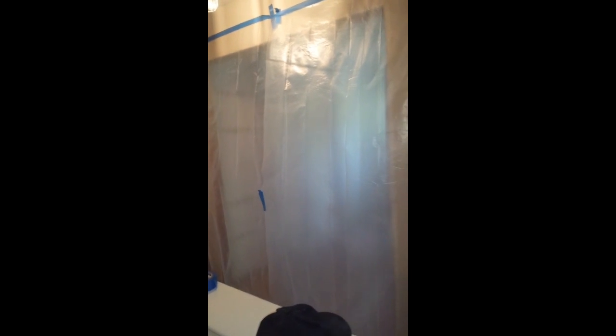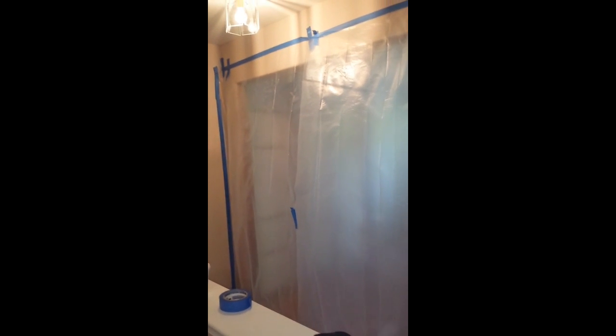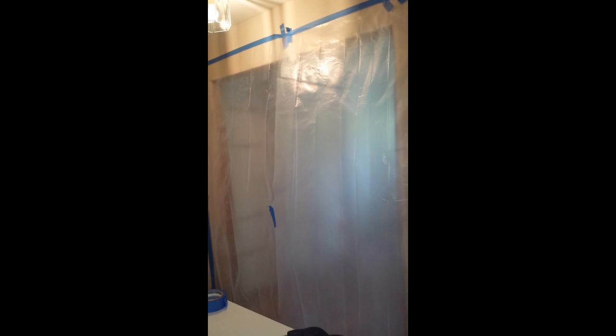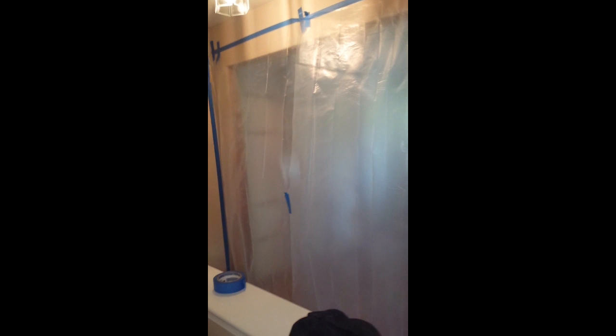We're nearly complete with the demo work. As you can see, we've placed protective plastic over the entrance of the linen closet to prevent any dust and debris and to keep a clean work environment.